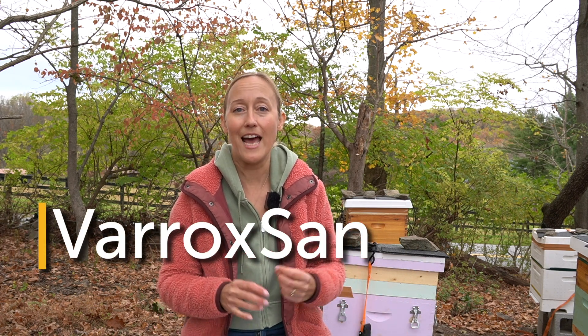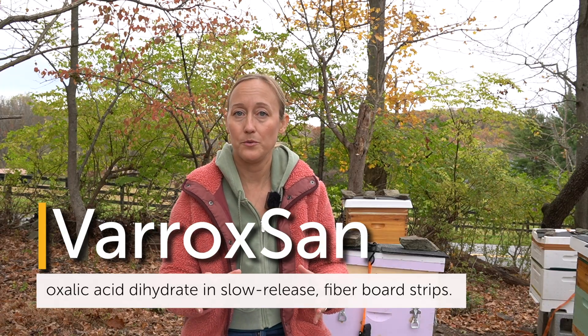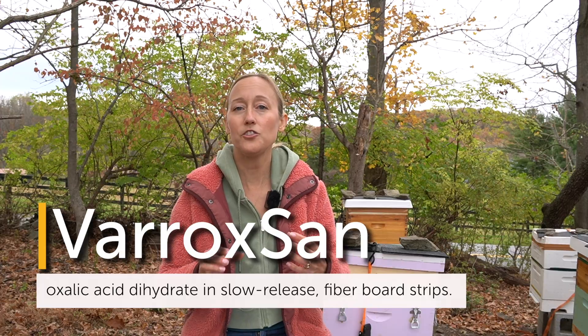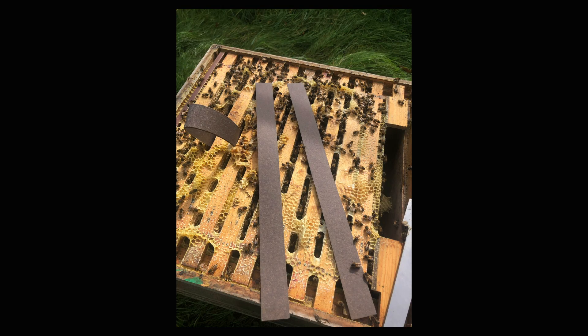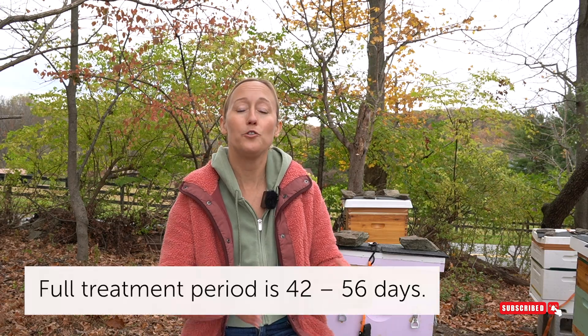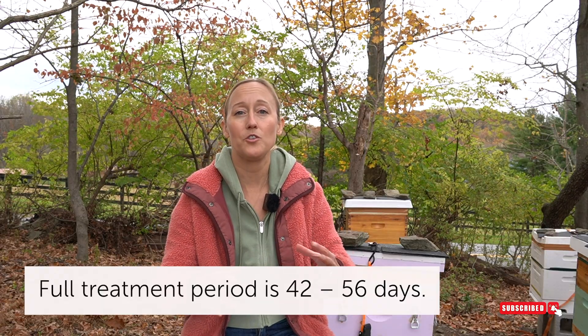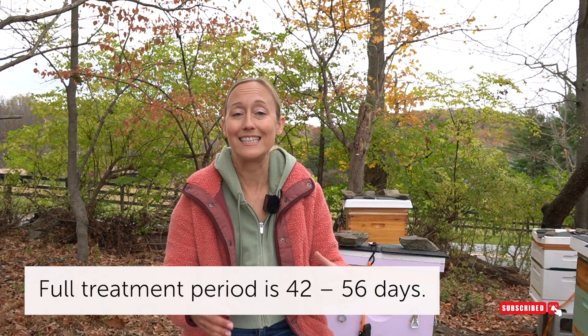The first option is Varroxan strips — a time release of oxalic acid into the hive. These strips are folded in half and draped over the frames of brood. You want one strip for every 2.5 frames of brood, no more than four strips per 10-frame brood box. You put them in the hive, drape them over the frames making sure they're not too close together, placing them where the majority of bees are clustered, because the bees need to come in contact with the strips. After six to eight weeks you remove them, and after two weeks you check that the strips are still where the majority of bees and brood are.